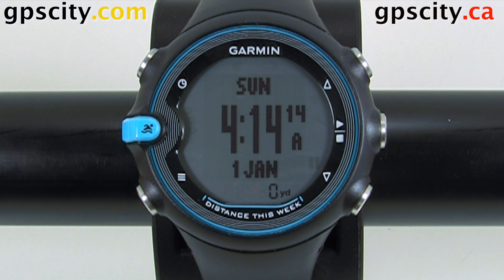In this video, I'm going to show you how to enable or disable the drill log of the Garmin Swim.